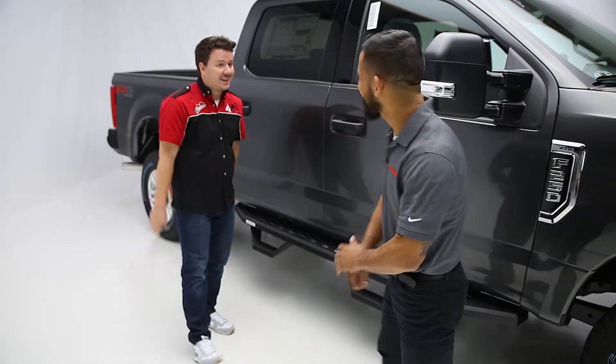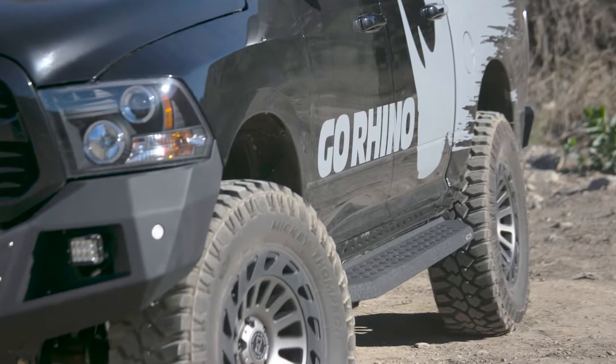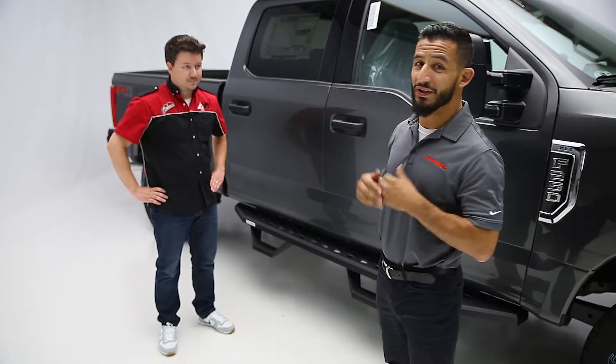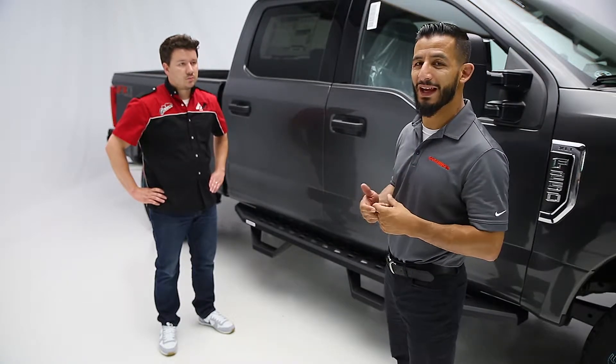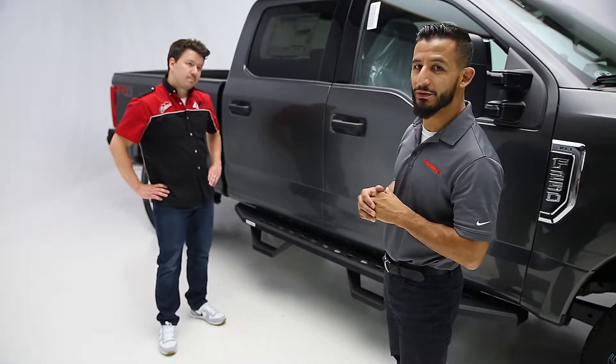I'm doing good, thanks for having me. Thanks for coming in. So first and foremost, tell us about the RB20. So the RB20 is the latest part that we release. It's a Raptor-style bar that you can now purchase for most popular extended and crew cab applications. As you can see, we have a RB20 installed on a brand new Super Duty.